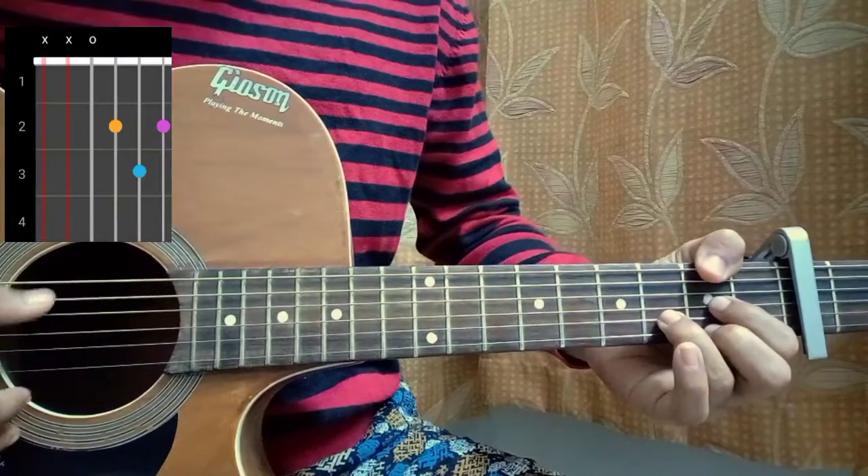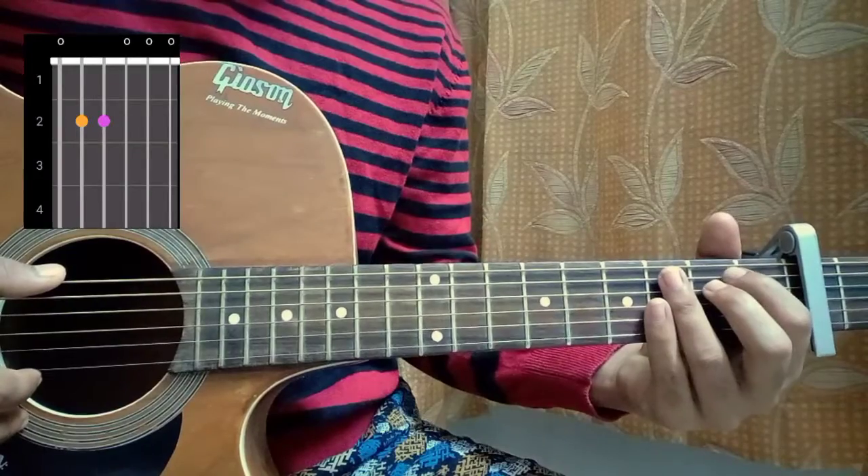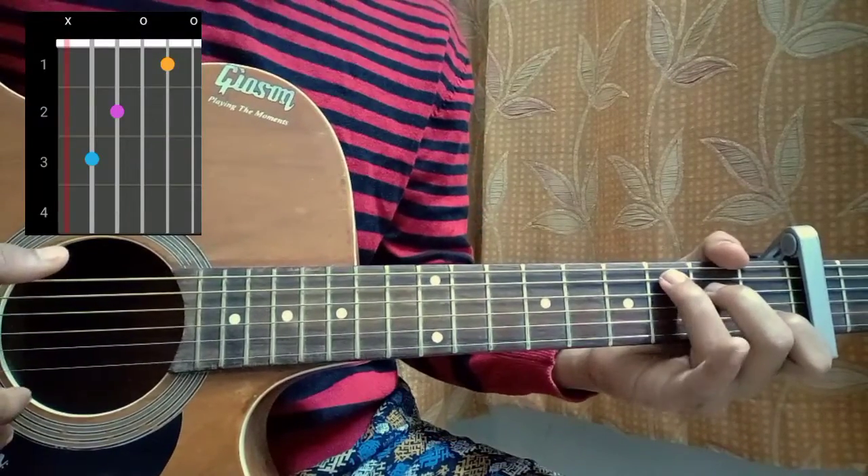D major: mute, mute, open, second, third, second. A minor: all open strings. C major: mute, three, two, open, first, open. Most of the chords are actually not used for the song directly.